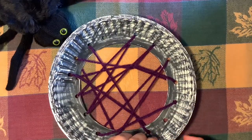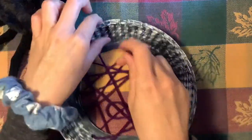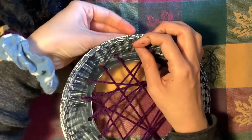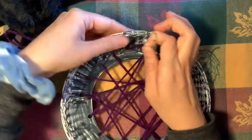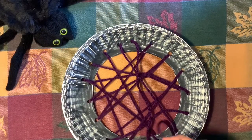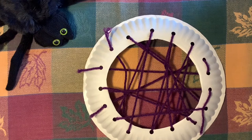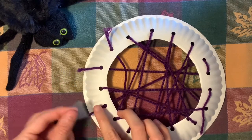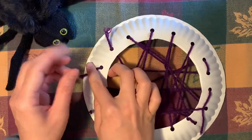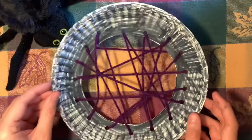Now I can take this extra yarn and go back in to finish off the couple of holes I had left, without getting quite as tangled up. You can always do that at any point in the project if you find it's getting too tangly. So I have those all filled now, and I'm going to take just a tiny bit of tape, pull that through, and tape down these extra little bits. Once everything's taped down, you can flip it over and you have your web.